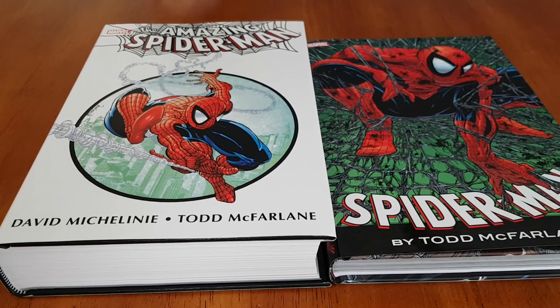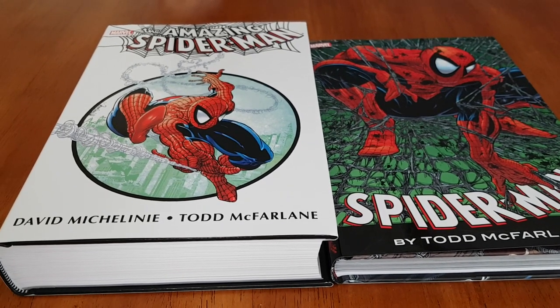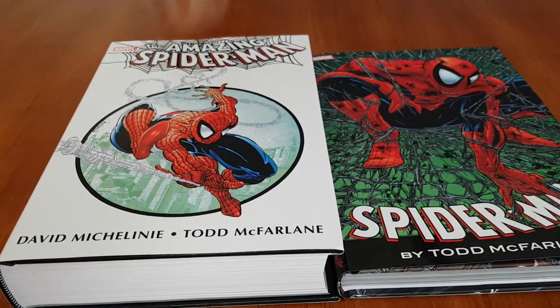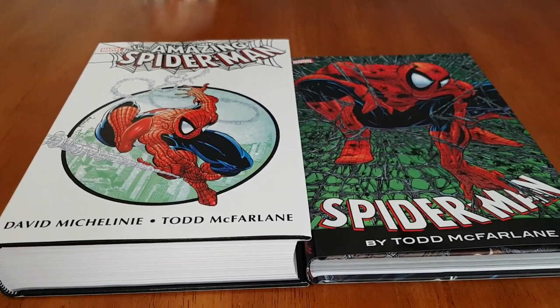Hey, what's up YouTube? This is PopsReviews, coming back at you with another review, and this time it's about the Amazing Spider-Man run done by Todd McFarlane.